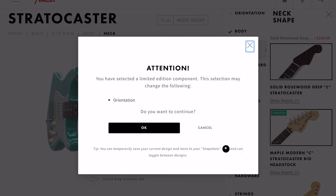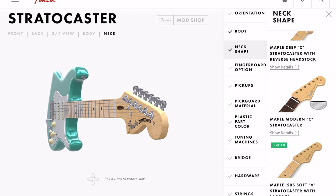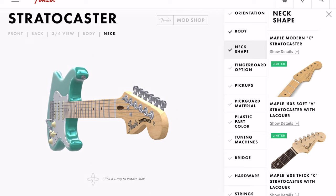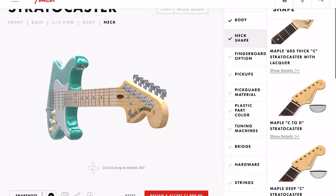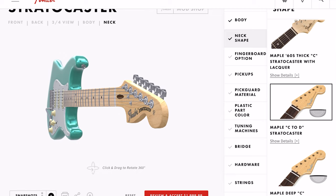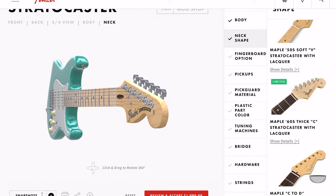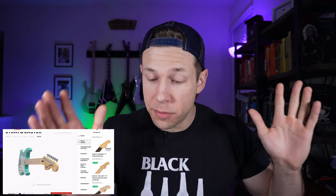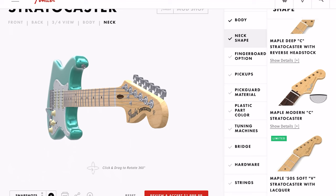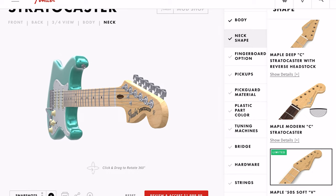Modern C neck shape — so it looks like they have Modern C, C, Soft V if you're really into the angular feel, Thick C, and C to D. I'm more of a C guy; I like the C a little more robust than the D. There's another V option — I don't know who would want a V, but some people do and a lot of famous players have played them. Let's stick with the big headstock — huge big headstock fan, like the Yngwie Malmsteen look.